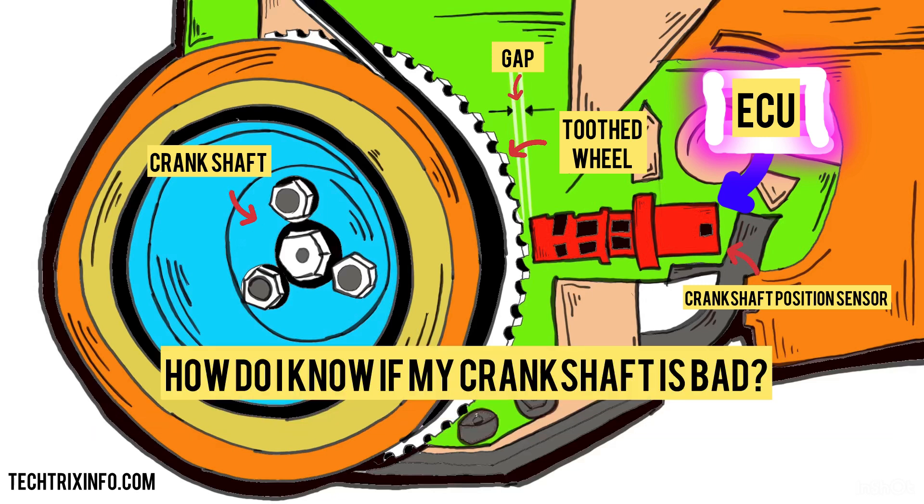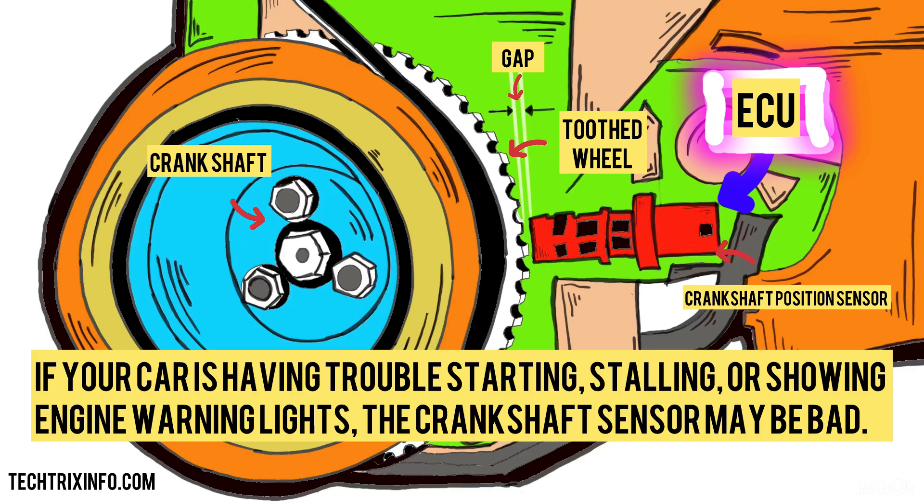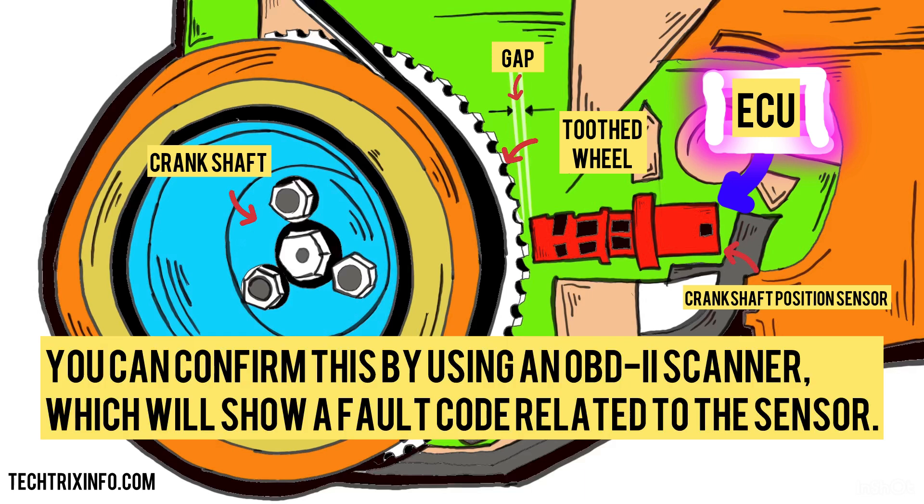How do I know if my crankshaft sensor is bad? If your car is having trouble starting, stalling, or showing engine warning lights, the crankshaft sensor may be bad. You can confirm this by using an OBD2 scanner, which will show a fault code related to the sensor.